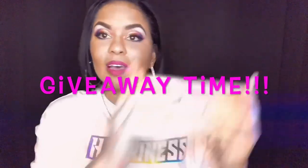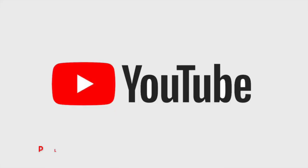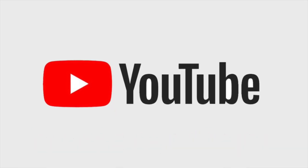Before we jump into this tutorial, I want to remind you guys that I'm going to be doing a giveaway at 200 subscribers for this lovely Too Faced Sweet Peach Palette. So if you like what you see here, please consider subscribing and liking this video. And without further ado, let's get into this beautiful 2021 pride makeup tutorial.